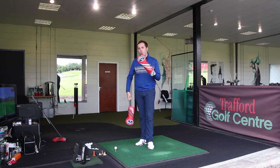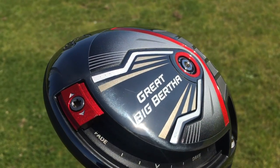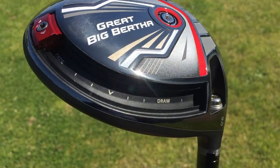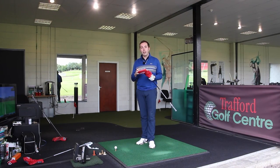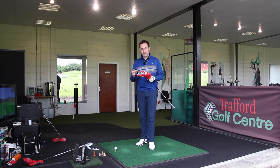I'm going to start off with the Great Big Bertha. Old name, brand new driver. The Great Big Bertha was a driver that dominated when the big-sized heads came out originally. I think they're probably trying to bring that name back into the game - trying to bring that dominance back a little bit.